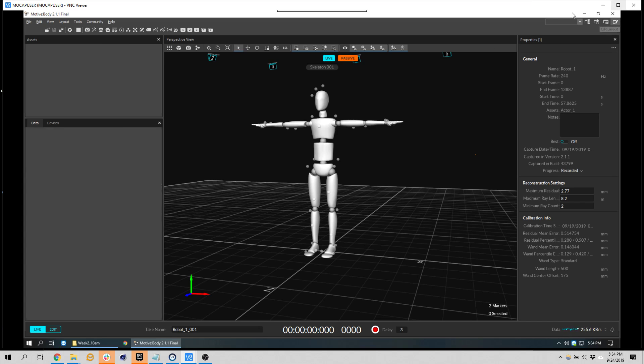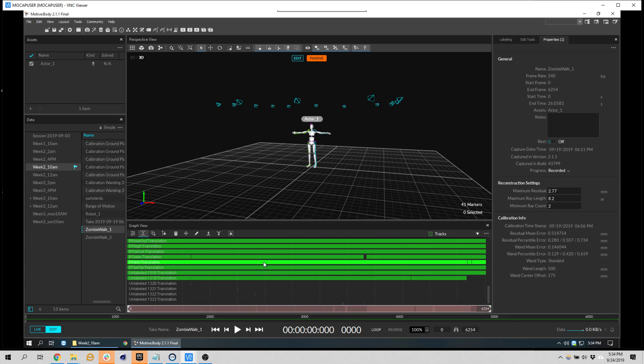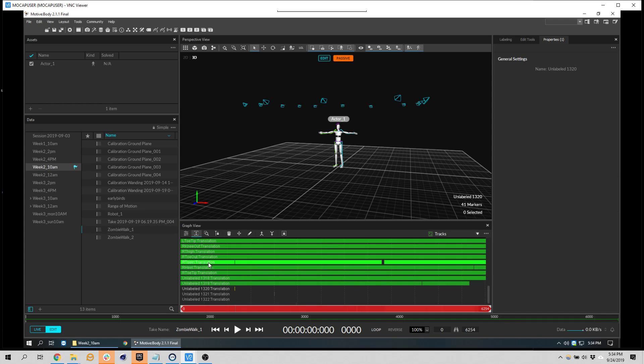We're going to review the takes quickly in edit mode. We'll load up zombie walk one and this looks pretty good. These green tracks — each one is a marker — so you can visually see the gaps in the data. At the bottom we have unlabeled ones. There are some pretty easy things to fix: this gap right here has some data I can just right-click on, and it says 'right toe in' — I can label it right toe in and it will fill in that gap.